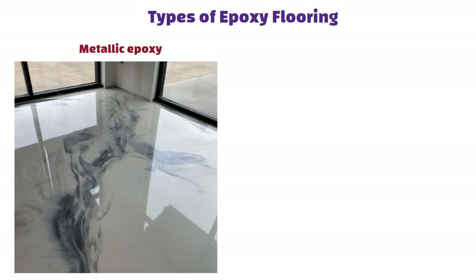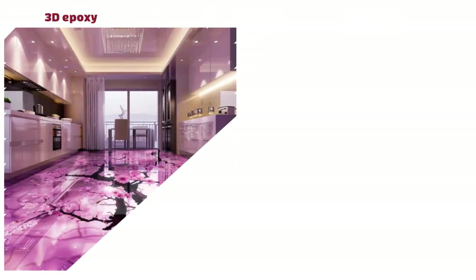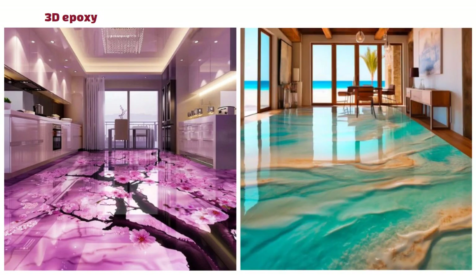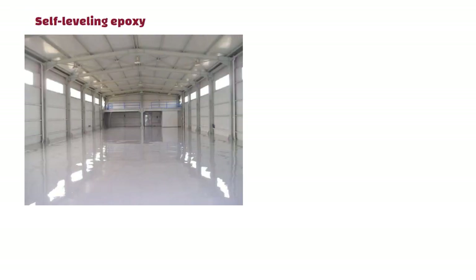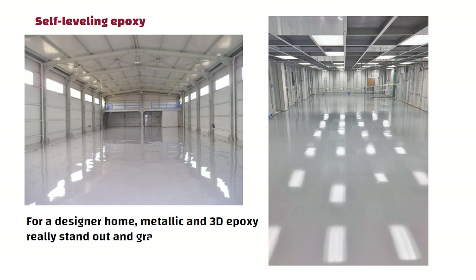There are multiple types of epoxy flooring. Metallic epoxy looks rich, artistic and luxurious — great for bedrooms and living areas. 3D epoxy lets you add ocean scenes, marble designs or special illusion effects. Self-leveling epoxy is mostly used in offices and factories, but can also be used at home for smooth solid-colored floors. For a designer home, metallic and 3D epoxy really stand out and grab attention.